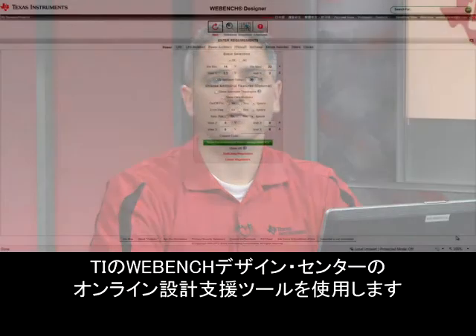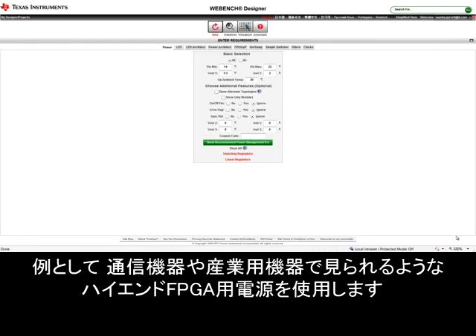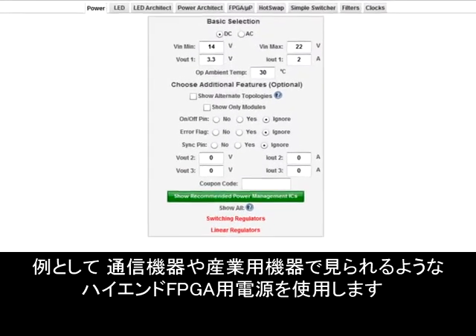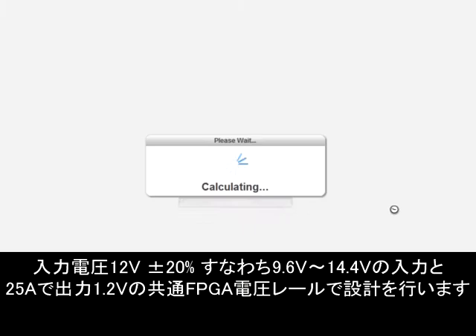Let me show you how easy it is to take advantage of the LM27403 in your power design. Let's go to TI's online design tools in the Webbench design center. I'm going to use an example for a power supply for a high-end FPGA, something that you might see in communications or industrial equipment. We'll do a design with an input voltage of 12 volts, plus or minus 20% — so this will be a 9.6 to 14.4 volt input — and a common FPGA voltage rail of 1.2 volts out at 25 amps.